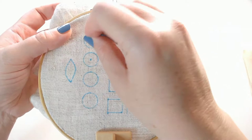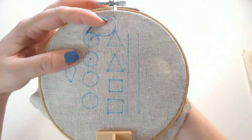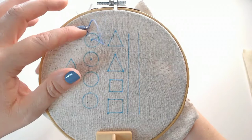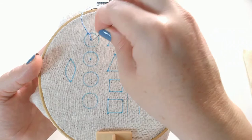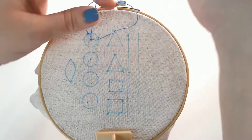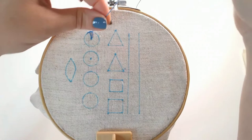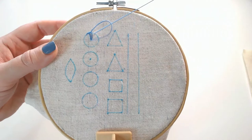I've brought my thread up at the edge and I'm going to go back down at the centre and pull through until I have a loop. I've brought my needle up on the edge of the circle inside that loop and pull it through, and the working thread catches that loop and pulls it into an angle around the outside edge of the circle. So again through at the centre, pull through to a loop, bring my needle up at the edge inside the loop and pull through, and we just work our way round the circle like that.